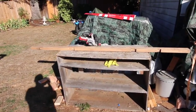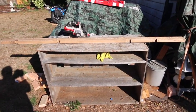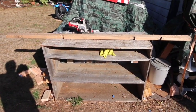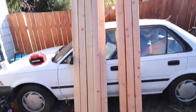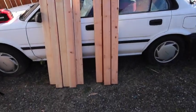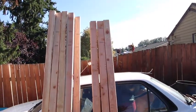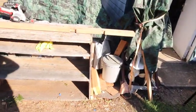Howdy y'all. We're at mom's house today just getting some 2x4s prepped to make walls the next time I'm out there. I bought 20 2x4s, 8-footers, and I just need to cut them down a little bit into 87 and three-quarters for the walls I have currently on the house.